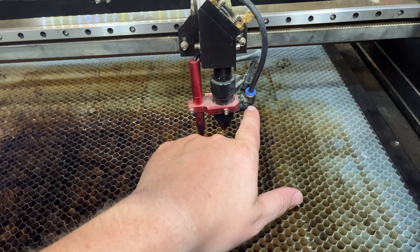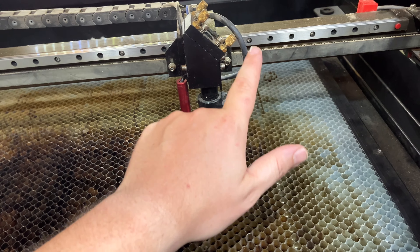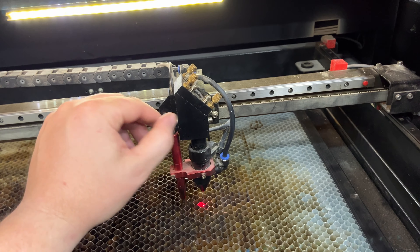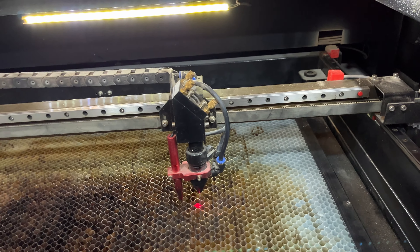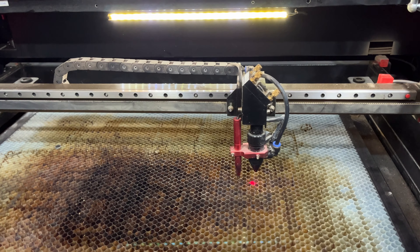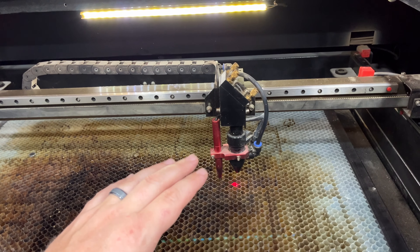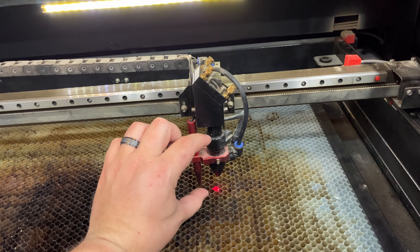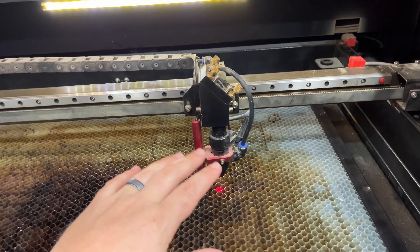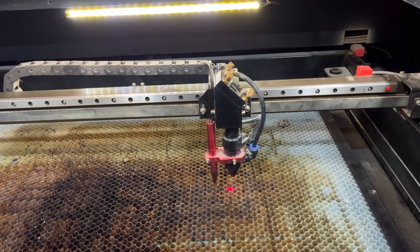This nozzle right here feeds your air assist. We'll go over that in a little bit. As far as the head of the laser, you've got your nozzle, your lens, and everything inside there — I'm not going to take that apart, but just know that it's in there.